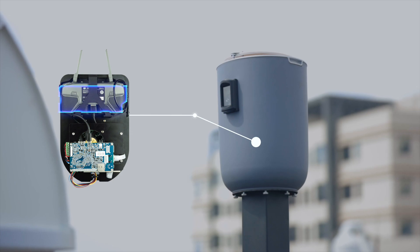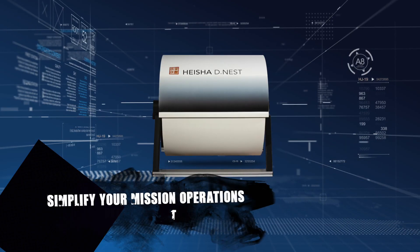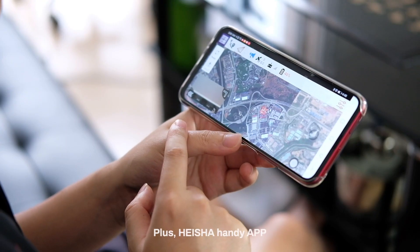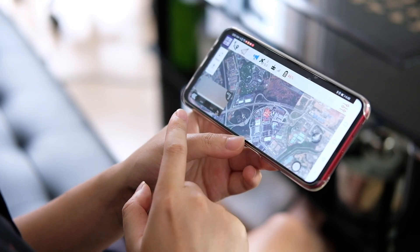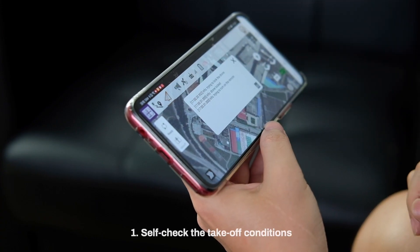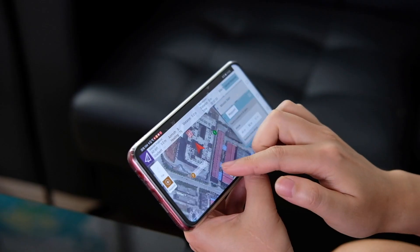Remote control base and local router simplify your mission operations. Plus the Hyesha handy app: fully automatic remote control, self-check of takeoff conditions, one touch to take off, and route planning.